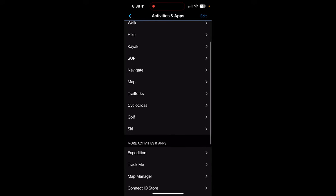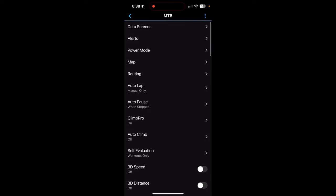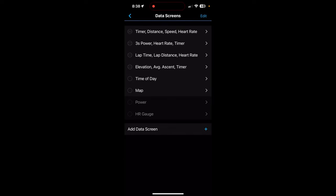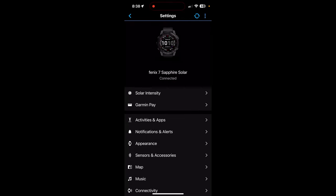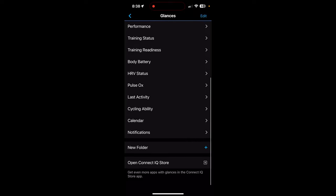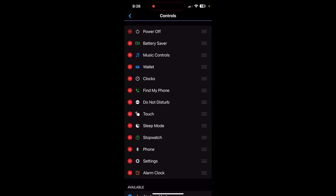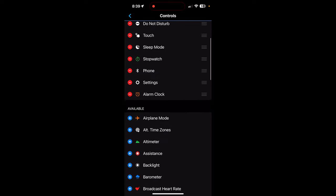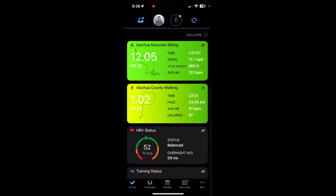There are a ton of things you can do through the app. Under activities and apps, you can add activities or make changes to them. A really nice feature is changing data screens — you can do it on the watch or on the app, and the app is easier. Under appearances you manage your glances — you can scroll, change them, add more, or buy some from the store — and the same for controls. Tons of customization options.